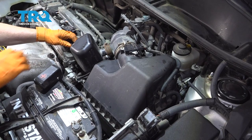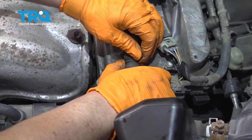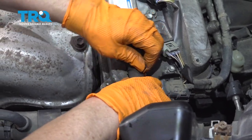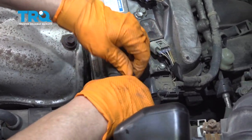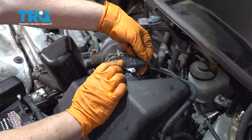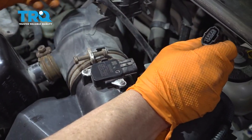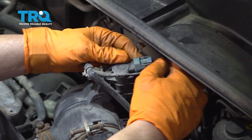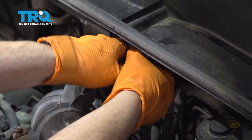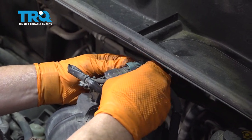To remove the air box, I'm going to start with the vent hose on the valve cover. I'm going to squeeze this clamp with my fingers and get that off, and then I'm going to take the harness off. This is the mass airflow sensor — squeeze down this tab and pull. Then we have the purge vent; that's for the EVAP system. Squeeze down the tab and push.